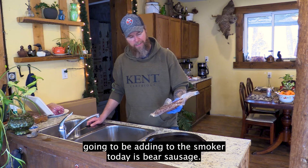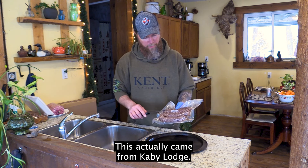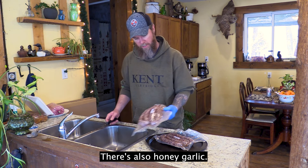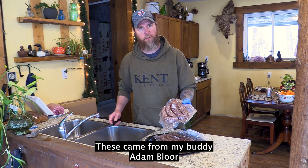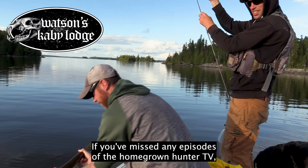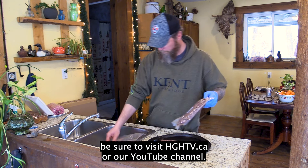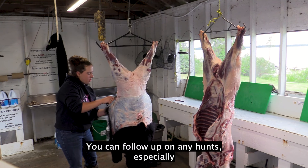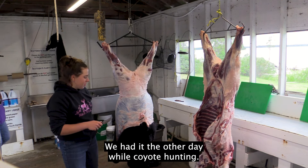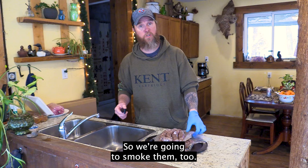The last thing I'm adding to the smoker today is bear sausage. This actually came from KB Lodge — it's a hunter's blend type sausage. There are two kinds: hunter's blend and honey garlic. These came from my buddy Adam Blur, the head guide at KB Lodge. If you've missed any episodes of the Homegrown Hunter TV, be sure to visit HGHTV.ca or our YouTube channel. We had this sausage the other day while coyote hunting — absolutely awesome. I'm glad he kept a couple around, so we're going to smoke them too.